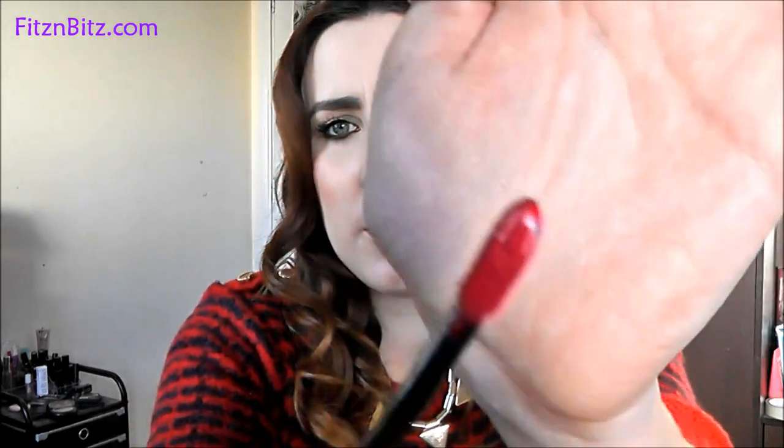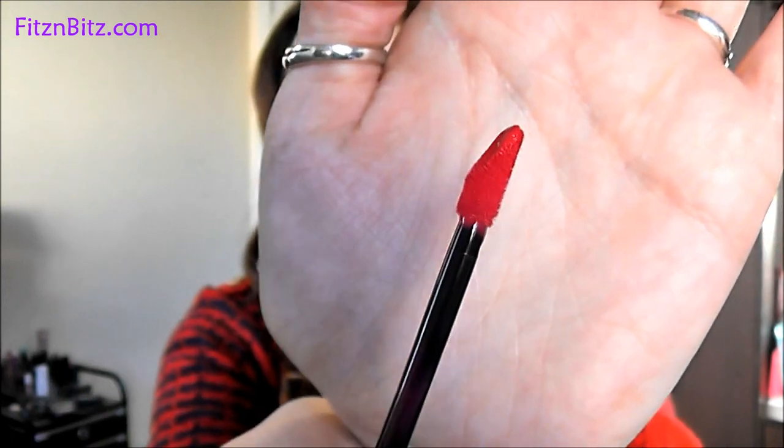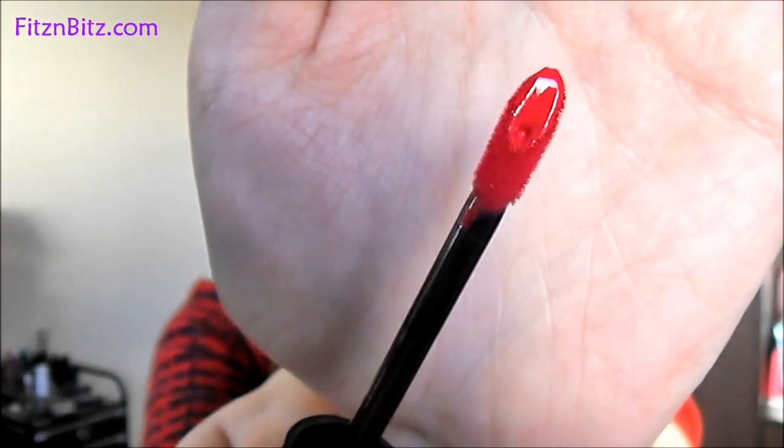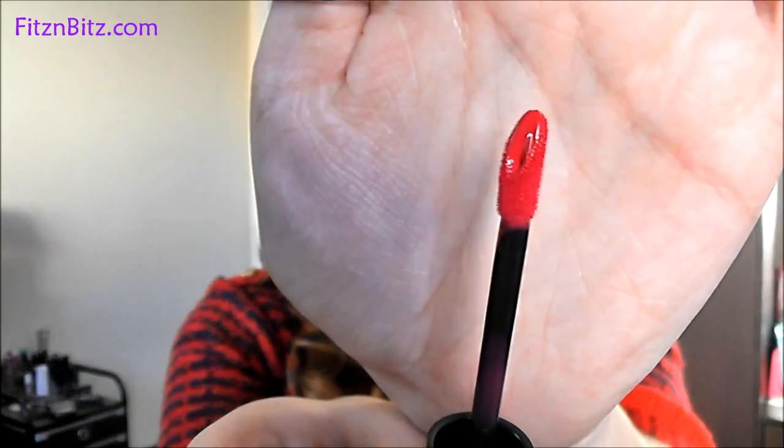The wand is a doe foot applicator, but it's not like a normal one. If you look very closely, there's a kind of dip and there's a hole in there — I think the whole aim of this is that you don't have to double dip. You have the product on the actual furry doe foot and then an extra little bit comes out of that little gap. That's actually really unique. They're really, really easy to apply.